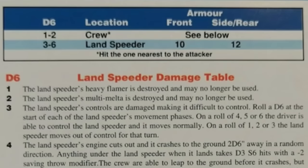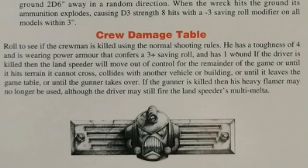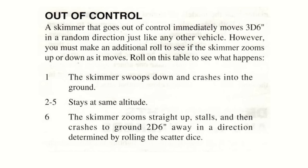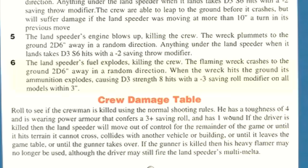If a hit is scored and the armour is penetrated, the shot could hit the vehicle or crew. Data Vax cards had loads of fluffy information as to the result of a penetrating hit. For example, if the pilot is killed, the Landspeeder will be deemed out of control — and yes, detailed rules have existed to govern this eventuality. A roll of a 6 on this table results in this colourful demise: the Landspeeder's fuel explodes killing the crew, the flaming wreck crashes to the ground 2D6 inches away in a random direction, and when the wreck hits the ground its ammunition explodes, causing D3 Strength 8 hits with a minus 3 save roll modifier on all models within 3 inches. My friends and I would take great pleasure reading aloud the demise of a vehicle with a special smugness reserved for that moment.